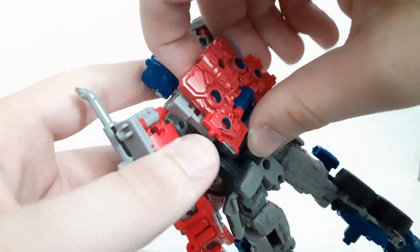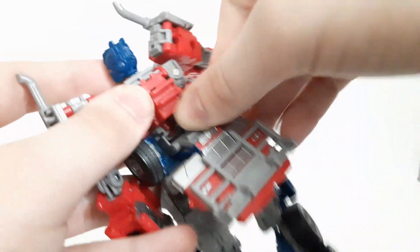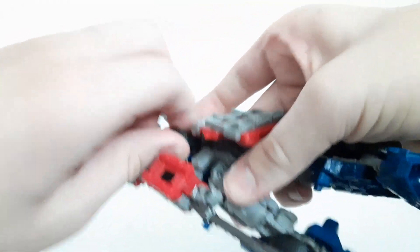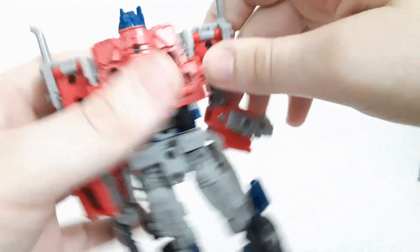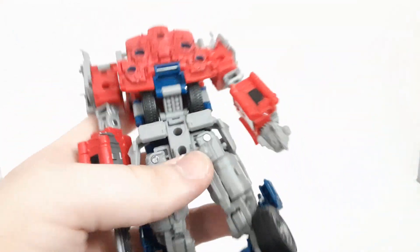I don't know how I missed this, but I completely forgot one step - flipping the wheels into position. I don't know how I forgot that, I just got in a bit of a rush. There you go - just so no one complains.